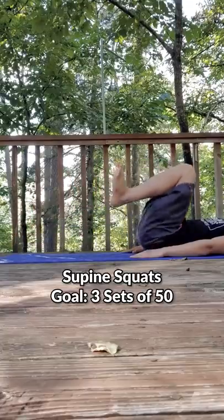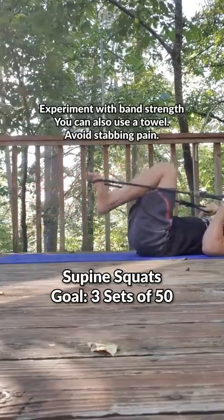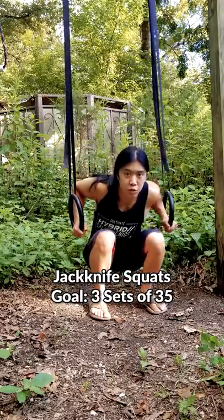First, we want to acclimate our legs to working through a full range of motion. Work these with a resistance band until you can do three sets of 50 before moving on. Next, find something around knee height. You can support your weight with your arms and do jackknife squats.